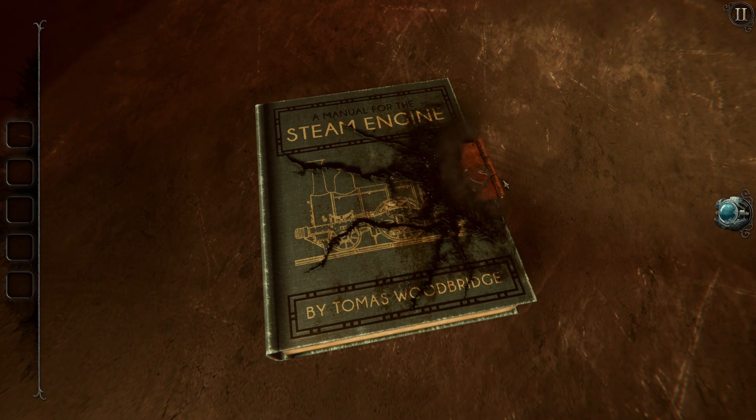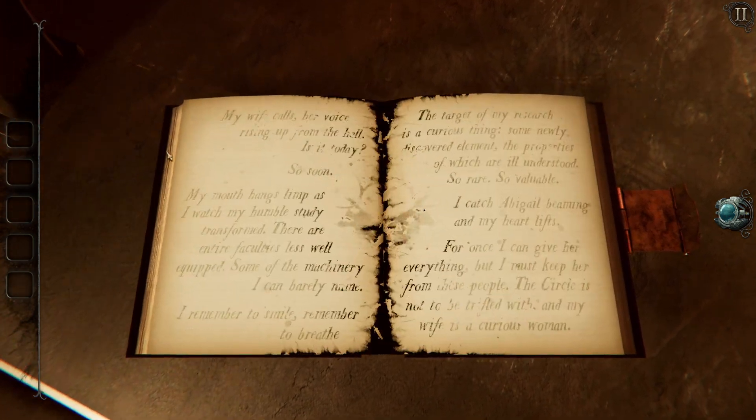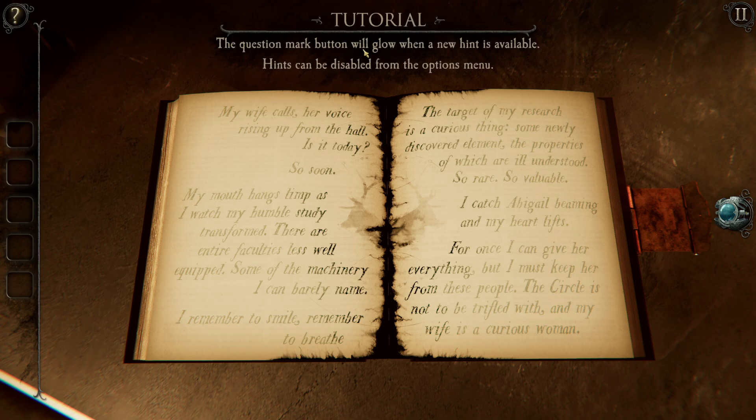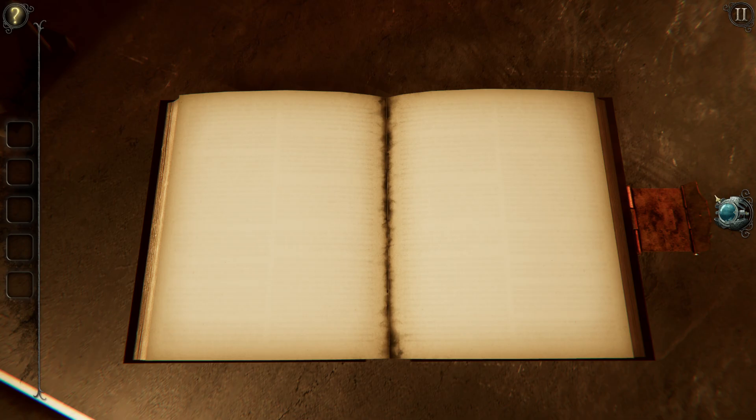Manual for Steam Engine. Usually you want to look at these first. "My wife calls, her voice rising up from the hall. Is it today? So soon? My mouth hangs limp as I watch my humble study transform. There are entire faculties less well-equipped. Some of the machinery I can barely name. I remember to smile. Remember to breathe. The target of my research is a curious thing — a newly discovered element, the properties of which are ill understood. So rare, so valuable. I catch Abigail beaming. For once I can give her everything. But I must keep her from these people. The circle is not to be trifled with. And my wife is a curious woman — the kind they hate the most."